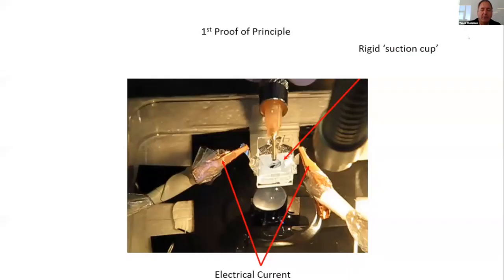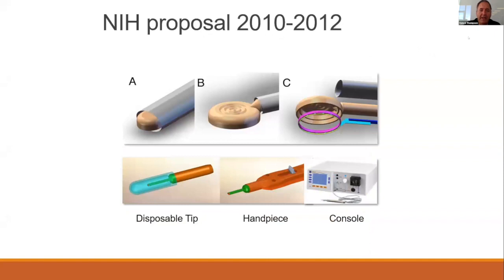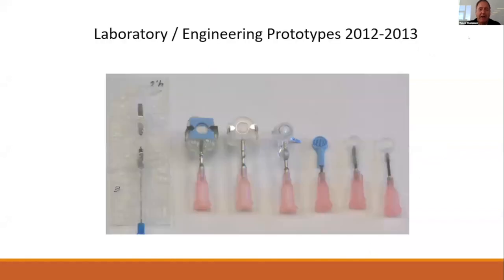There are a number of ways to achieve it, but the proof of principle of using the nitinol ring started about a decade ago. It led to an NIH grant that led to the early development of the Zepto technology, which involved the nitinol ring housed in a silicone housing to be used to perform the capsulotomy.